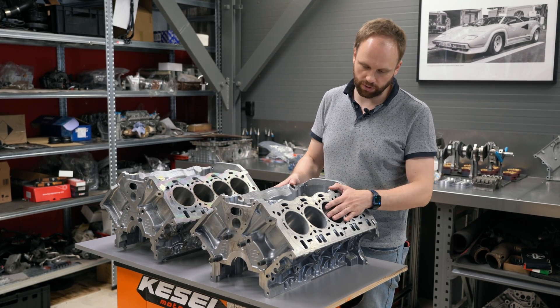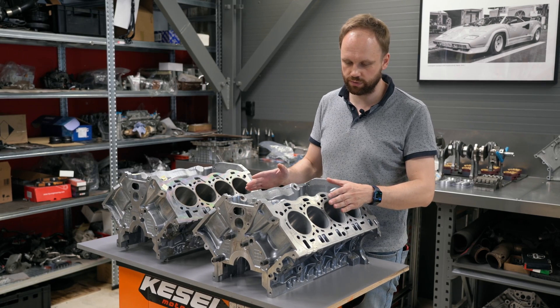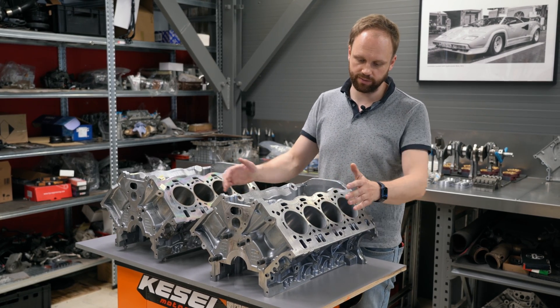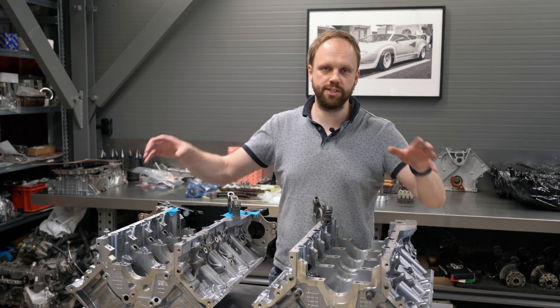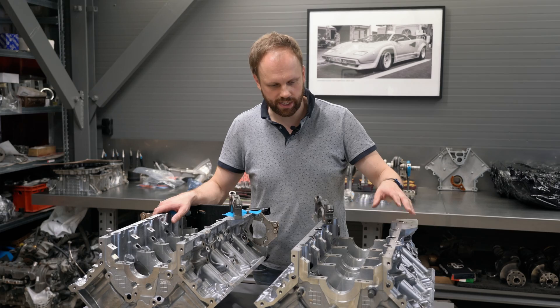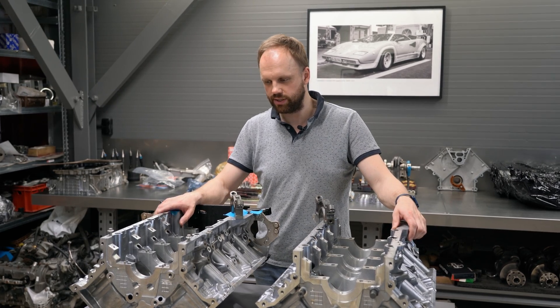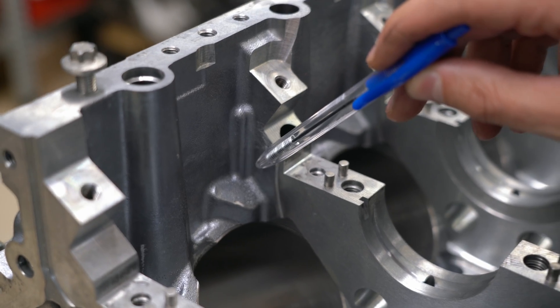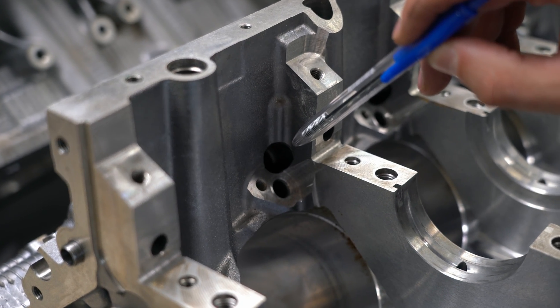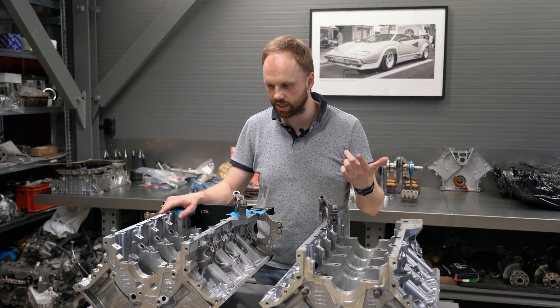This block we bought as a spare and we'll use it for a nice build for a good customer with Alusil, without sleeving. Now let's look at these blocks from the bottom. The first difference we immediately notice is that on the N63 block there is just one oil squirter per cylinder, whereas on the S63 there are two, separated by different spring strengths.